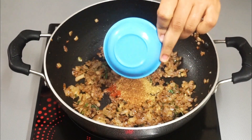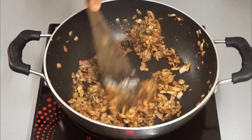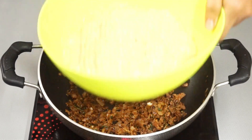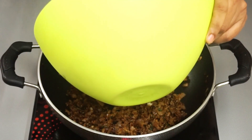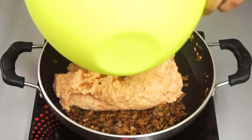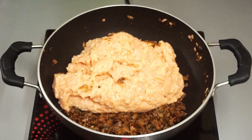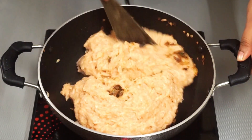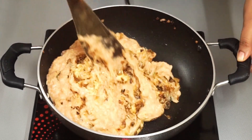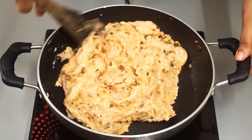Add garam masala and sauté. Once the masala gets aromatic, add the marinated chicken and mix it, making sure everything is combined well and there are no big lumps of minced chicken. Close the lid and let it cook, checking and stirring occasionally so that the chicken does not form lumps. After some time, water starts oozing out of the chicken — cook it on medium flame until the water is completely evaporated.